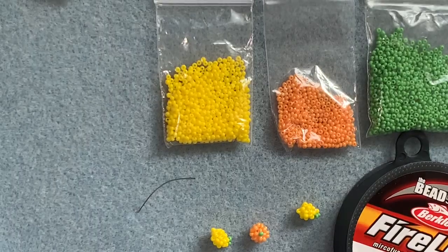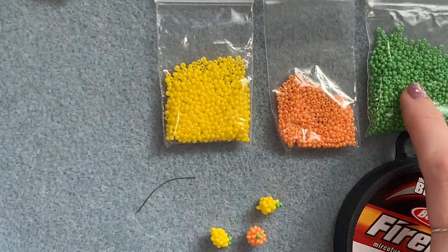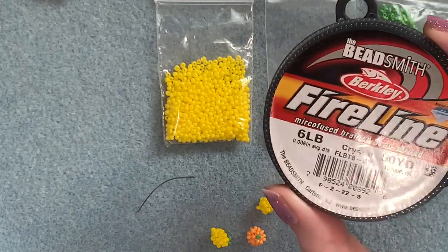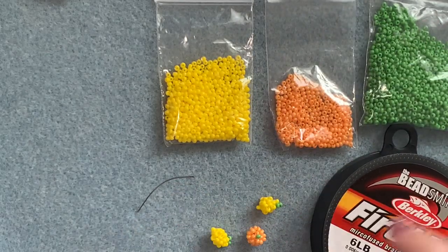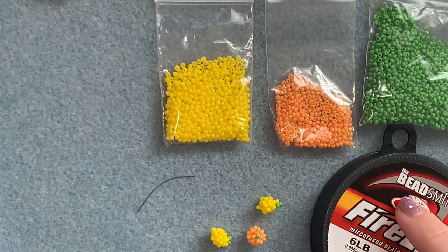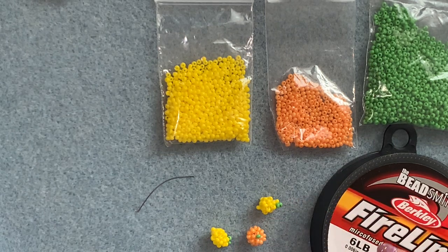To make your lemon you're going to need some size 11 seed beads in yellow and green, and for the orange you're going to need size 11 seed beads in orange and green. For both of them you're going to need your beading thread — I'm choosing six pound FireLine — and a beading needle. I'm not cutting a short piece of thread for each piece; I'm cutting one long piece of thread and working from that to see how many of these I can make until I run out.